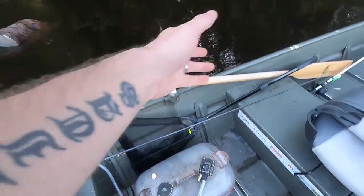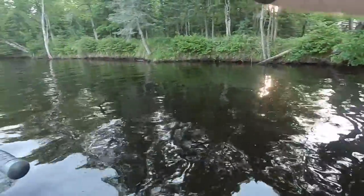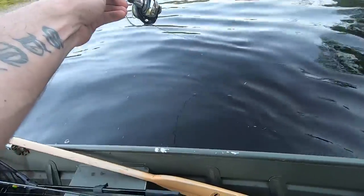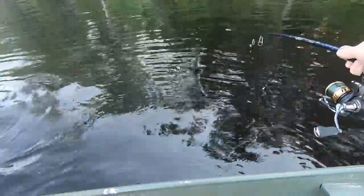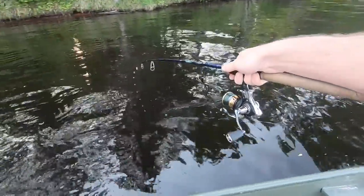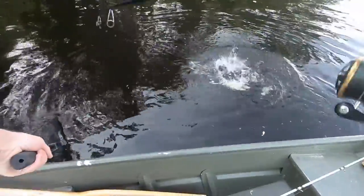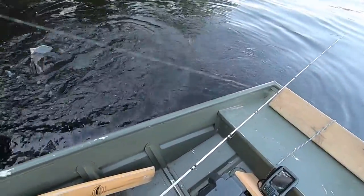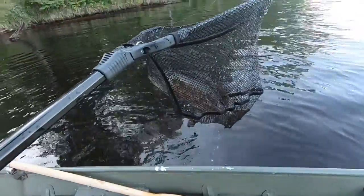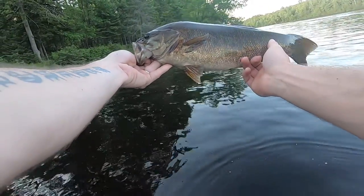Nice one. That's what we came here for. This thing is good, right underneath that tree up there. I'm guessing 17, 18 inches. But man, it's a river fish, so when you get them that big they're powerful, powerful creatures. Right on the top of the upper lip there. Yeah, it's a good 17 to 18. Beautiful fish, really nice.